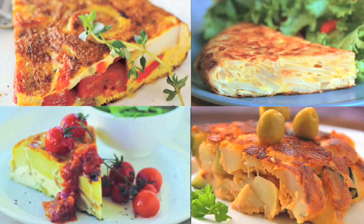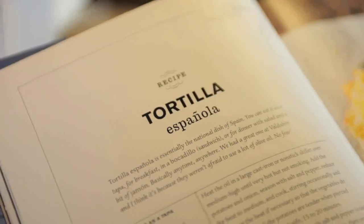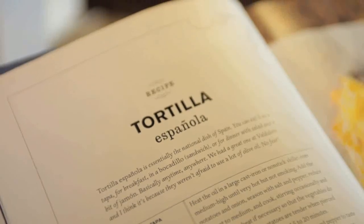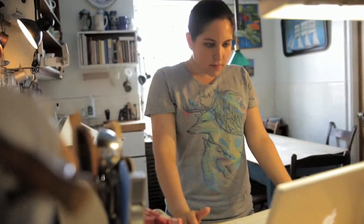The tortilla espanola began stalking me in magazines. Then I stumbled across the recipe in a Mario Batali cookbook. But the last straw was when famous Washington D.C. chef Jose Andres showed a tortilla espanola being made on his show, Made in Spain.